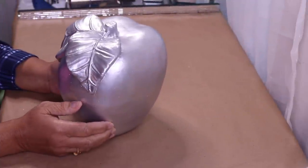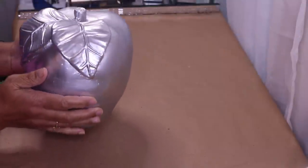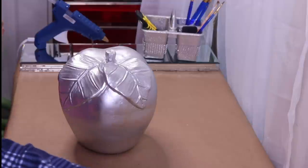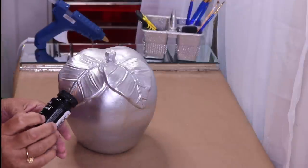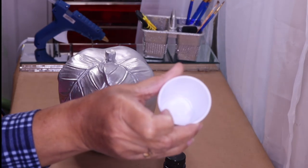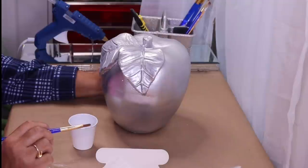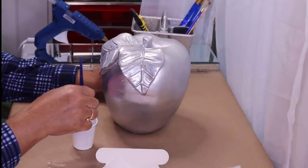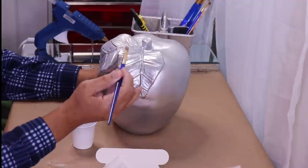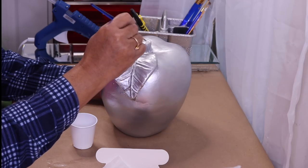Okay guys I'm back and this is how my apple looks. Again, you don't have to use an apple — you can use a pumpkin. Here I have some metal leaf adhesive and I've already put some in this cup, and here's my silver leaf that I'll be using. The first thing I want to do is take my brush, put it inside the adhesive, and brush it on. I'm only brushing it on the leaves and maybe the stem.